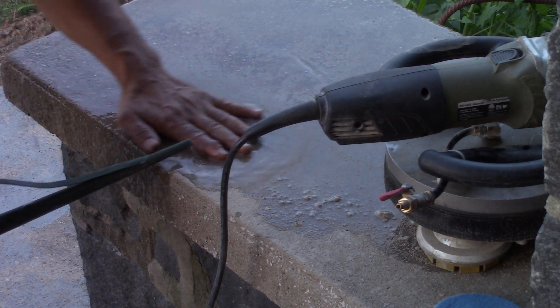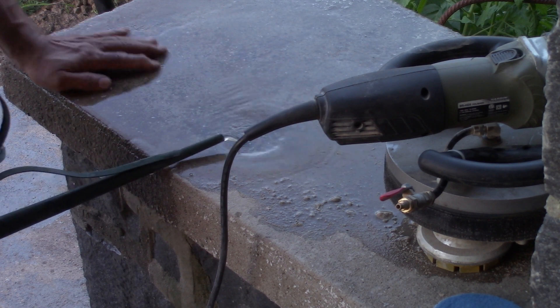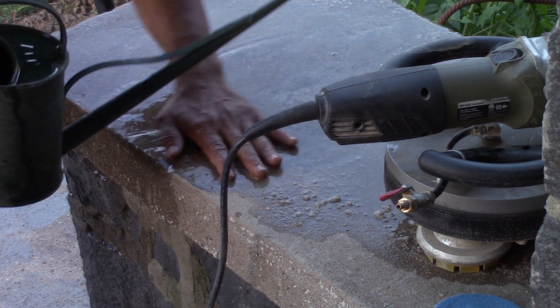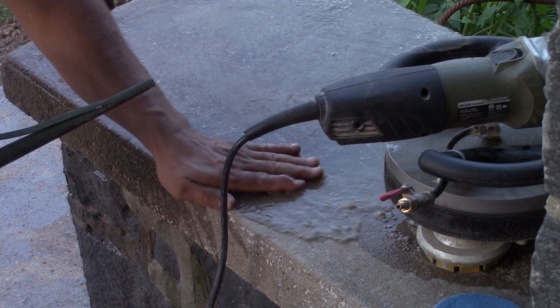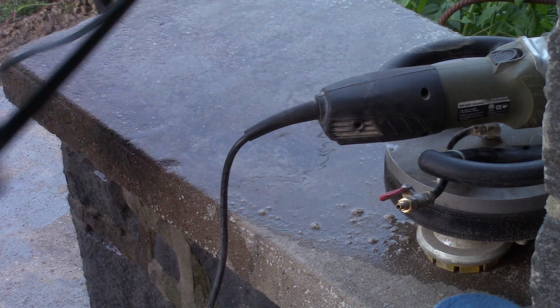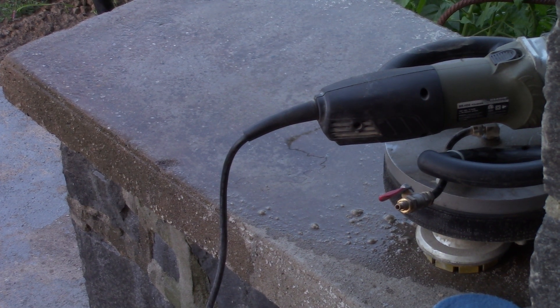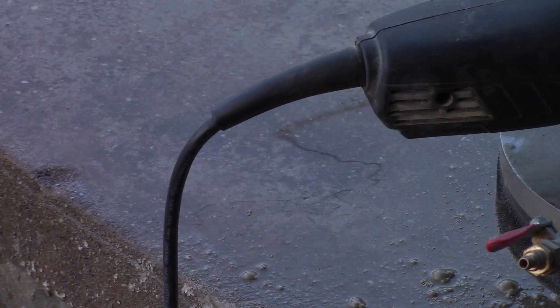It's still not level — you still want to take this down where you're hitting, unless it's the look you like. If this is the look you like, you cut your losses. But you can go down even more aggressive than this, exposing the aggregate. Let's see if I can get you a nicer shot. So that's the exposed aggregate, exposing it with the 100-grit.